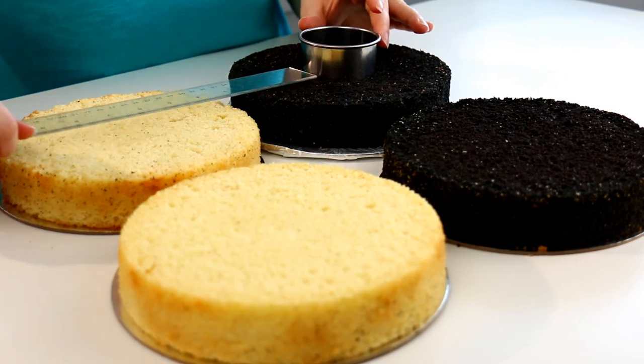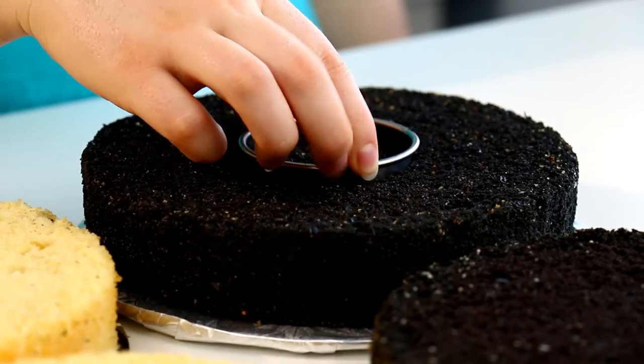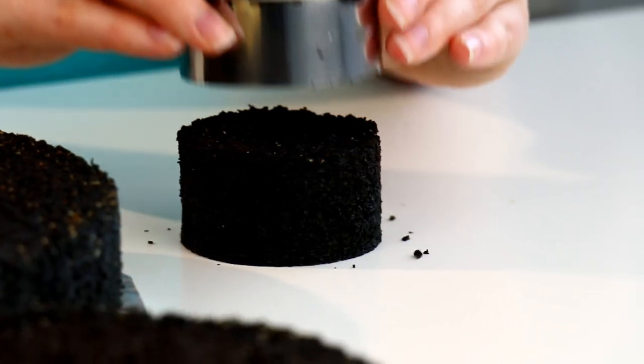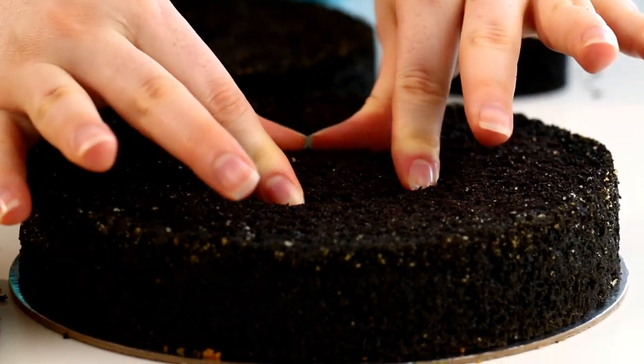I baked two 8-inch round vanilla cakes and two 8-inch round chocolate cakes. I want this cake to look like a race flag on the outside and the inside. This is the first time I've done this kind of pattern in a cake so I'm kind of crossing my fingers hoping that it works out. We need to make cake rings that we can interchange between the chocolate and the vanilla.